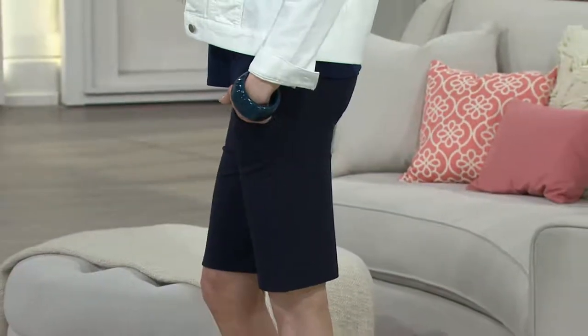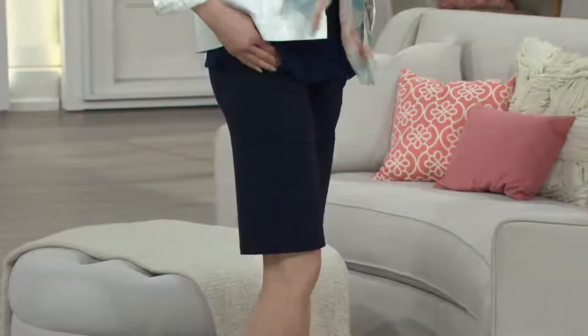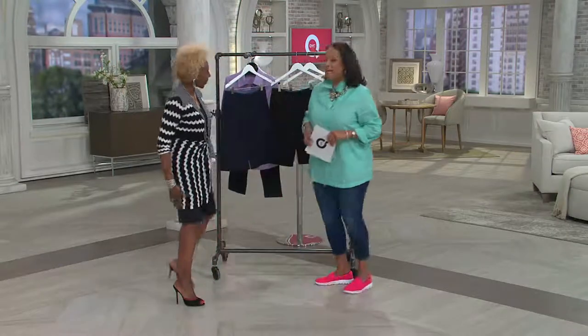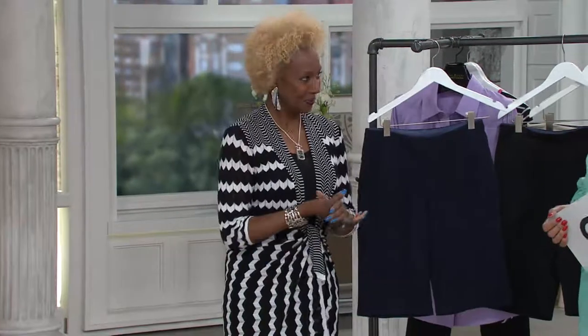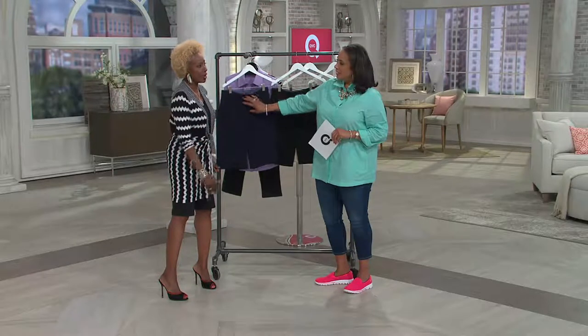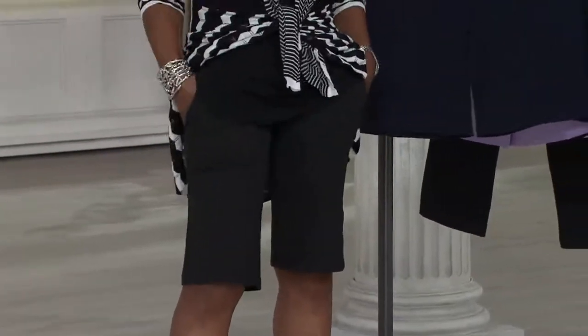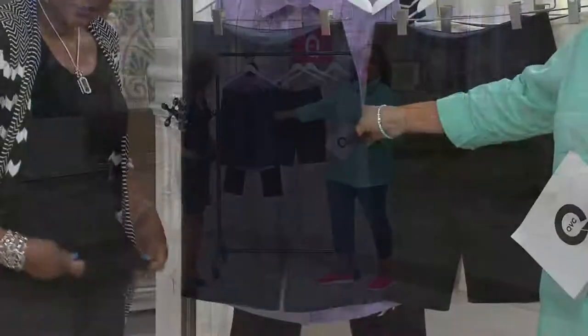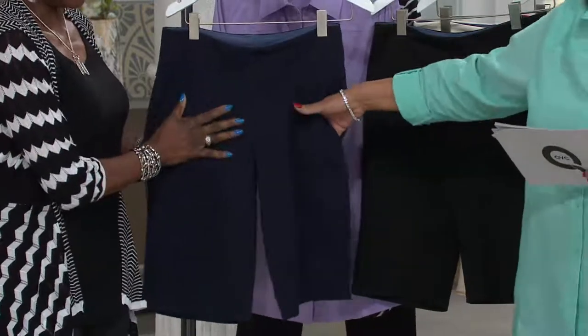These are fantastic from Women with Control — especially if you want a longer, Bermuda-length short with tummy control. That's exactly what Renee Greenstein gives us in this brand new pair of shorts. Renee is the designer of Women with Control. She's given us a Bermuda short, and there are a lot of features in this that ladies will love, including pockets that don't add any bulk.